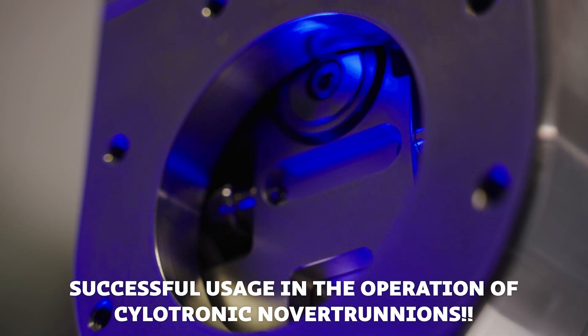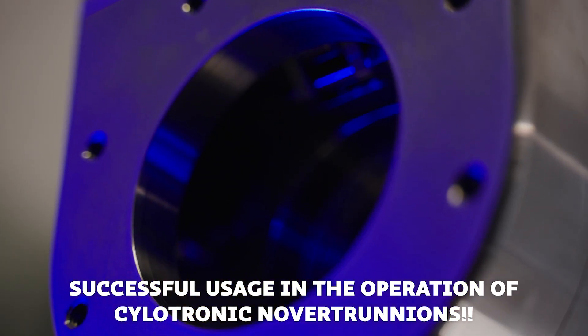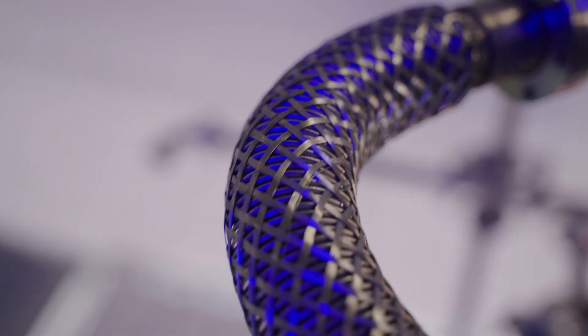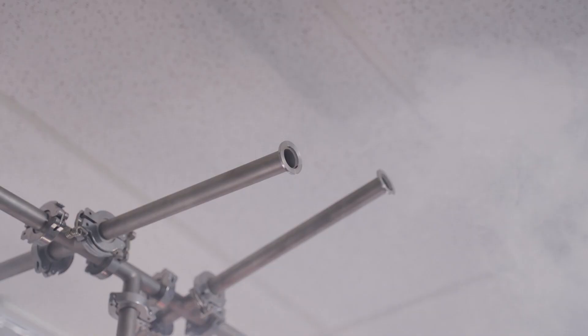The vacuum turbo encabulator has now reached a high level of development and is being successfully used in the operation of cyclotronic noviotrunnions. Moreover, whenever a milotaur for essence score motion is required, it may be employed in conjunction with the drawn reciprocation dingle arm to reduce sinusoidal repleneration.